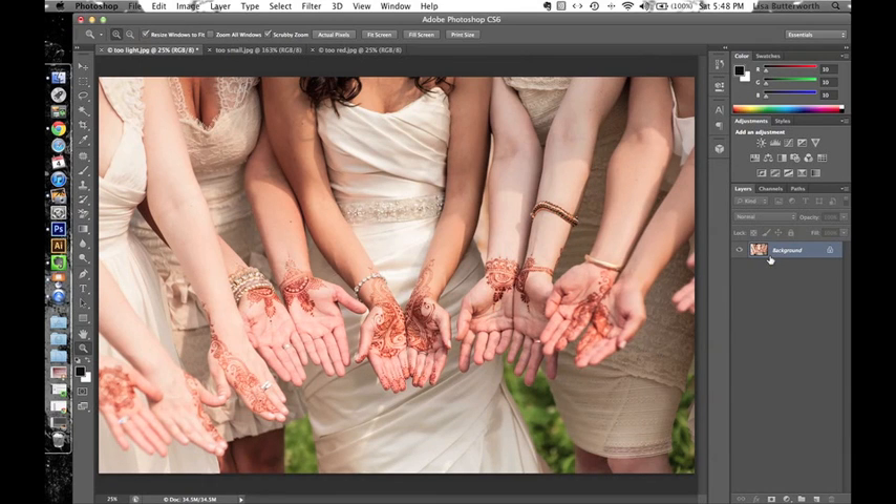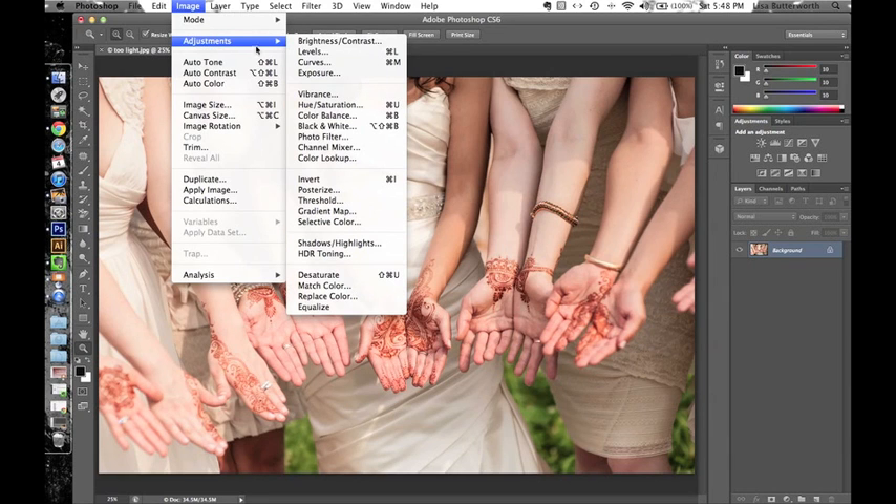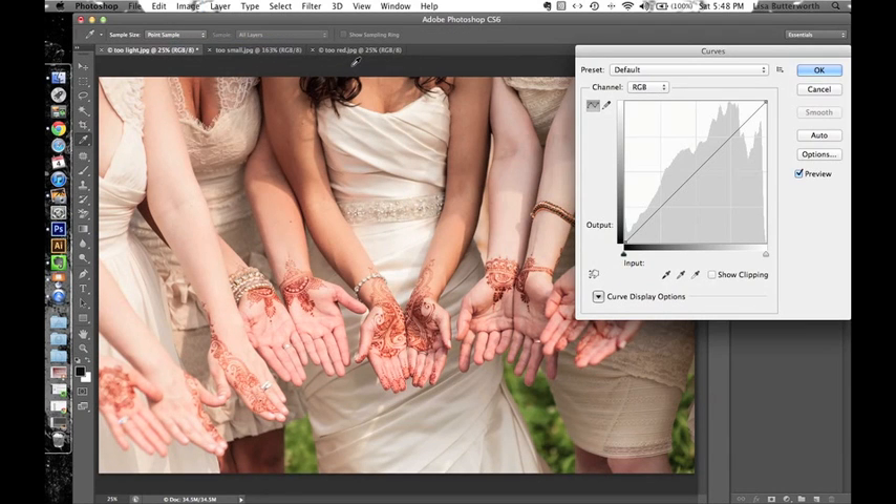The other thing I really like to use is Curves. I like this much better than using Brightness and Contrast — I think it gives a much better look to your photo, it's much more subtle. Again that's Image > Adjustments > Curves. I usually just click up towards the top and kind of pull this line up and down just to see what gives me the look that I like.